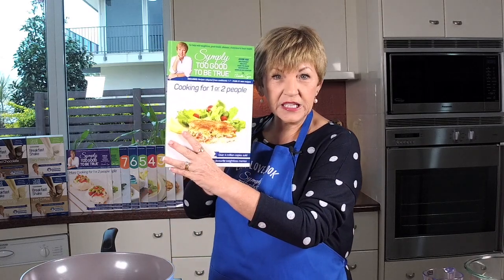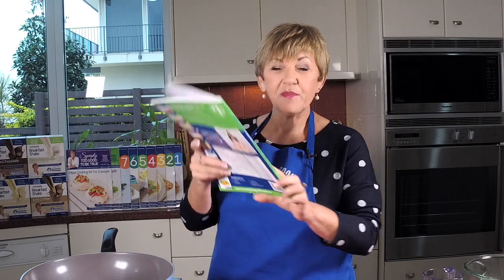Hello and welcome to Thursdays with Annette. We're in the kitchen, of course — it's my favourite happy place. I'm thinking winter, and what do you need? You need some soup. I'm going to make for you one of the really easy soup recipes out of 'Cooking for One or Two'. I also want to show you how quick and easy it is to make soup.